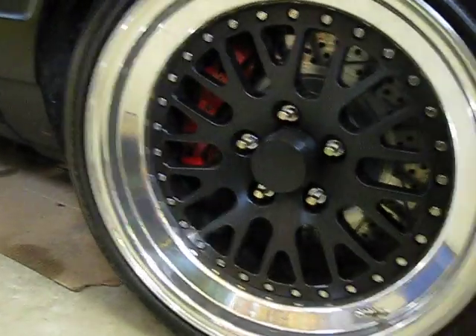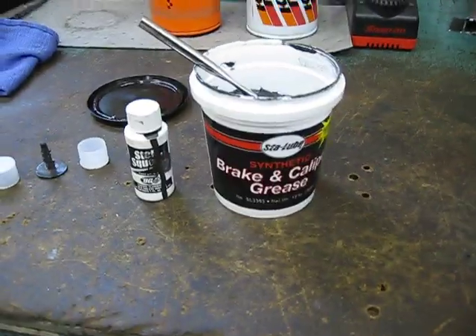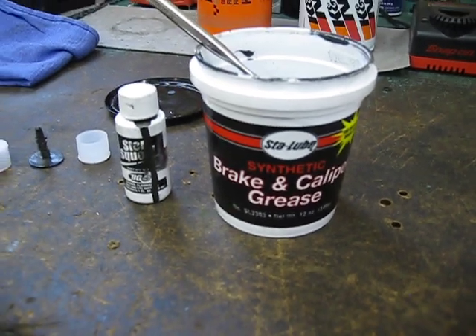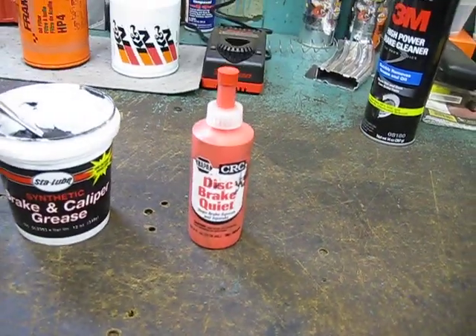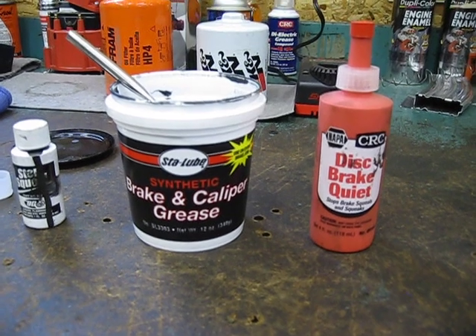I applied the grease at the back of the pad — where the circles were, where the pistons were biting into the backing plate — and it has not squealed since. So, disc brake quiet or synthetic grease: you make the call.